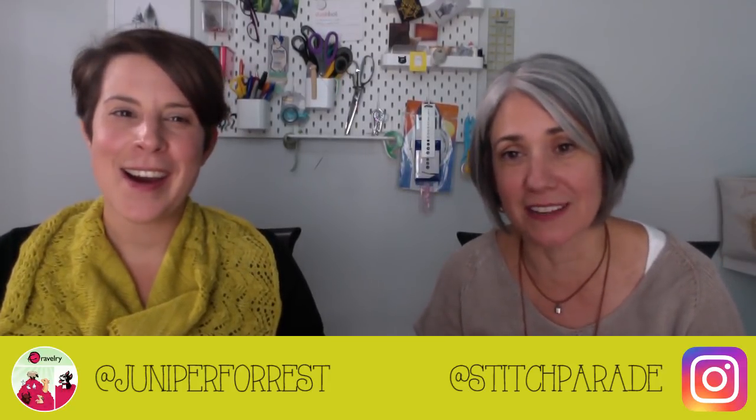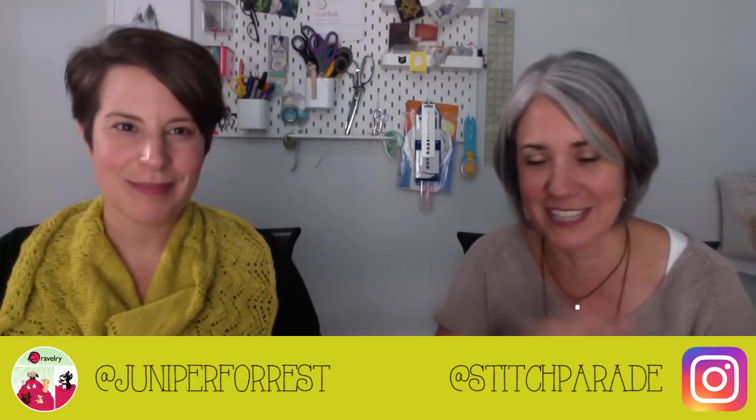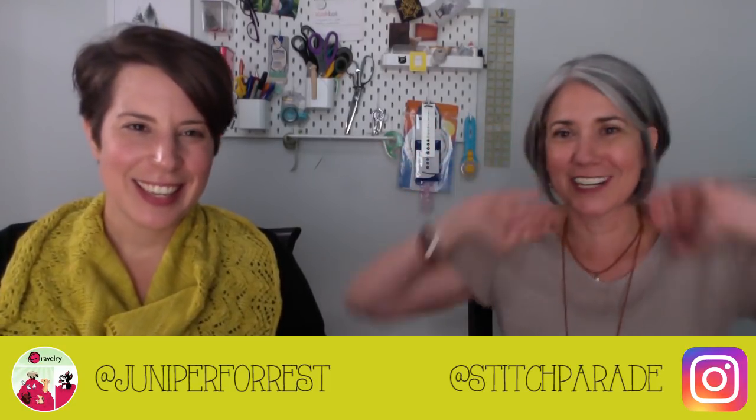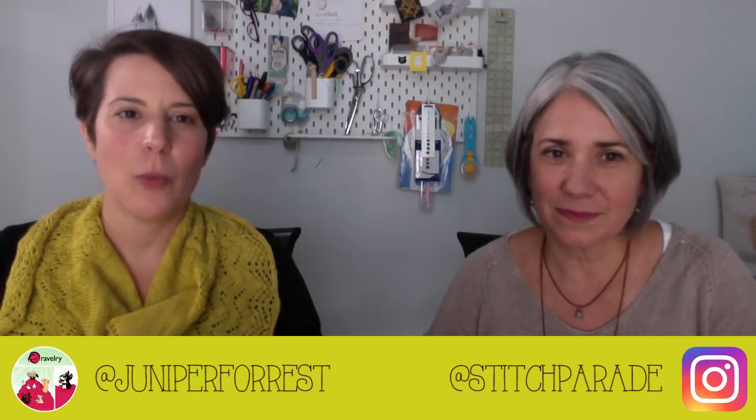This is the Sum of Family Required Podcast, episode 2, coming from Prince Edward County in Picton, Ontario. I am Paige, known as Juniper Forrest on Instagram and Ravelry, and I'm Andrea, known as Stitch Parade on Instagram and Ravelry. We're having a fit of giggles because this is our third try recording. Shout out to everyone who liked, watched, subscribed, and commented on our first podcast — thank you so much, we really appreciate it.